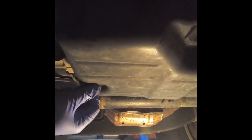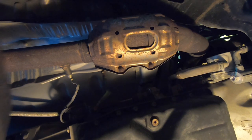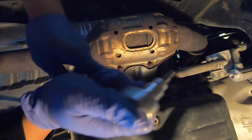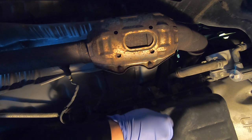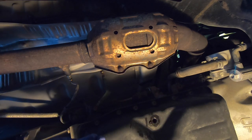We're going to use a graduated drain pan. Using a 14mm socket, we're going to crack the drain plug open. While the transmission continues to drain, crack open the level check plug with a 5mm hex socket. It uses a little crush washer, so that's going to have to be replaced.